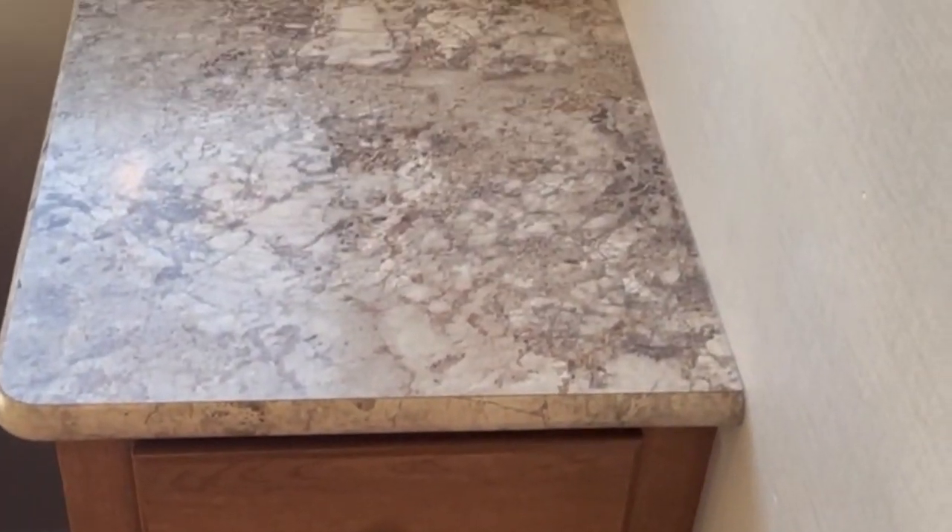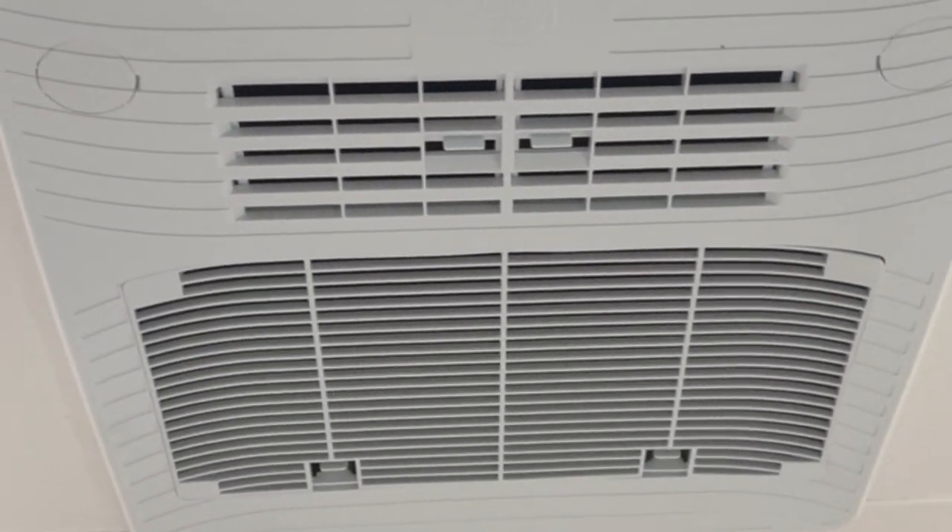In the front bunk area, you've got shirt closets, storage drawers down below, and storage up top. The beds are 36 by 80, so they're a little bigger than twins. We use regular innerspring mattresses even for our bunk beds. There's storage under the bunk bed and a side table with cable and TV hookups. We put a light at the head of every bed. This room actually has its own 15,000 BTU ducted roof air conditioner with a heat pump.